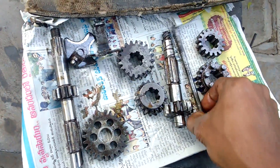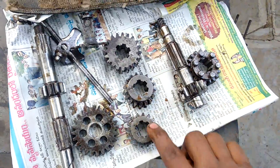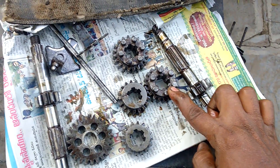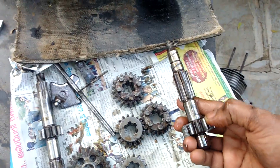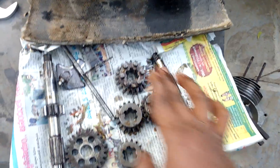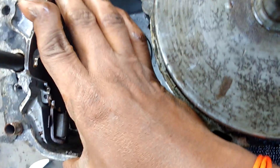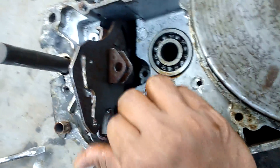This is the selector rod. This is the 16-teeth gear, this is 17, this is 19 teeth gear, this is the 20-teeth gear. This is the top gear. And this is the lay shaft or counter shaft. In this way we can remove the complete gearbox from the engine. And this is the cam plate — with this plate only the gears will change.